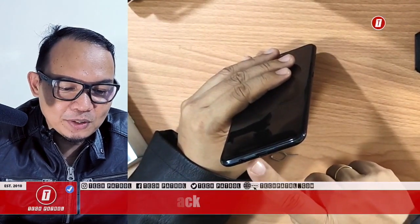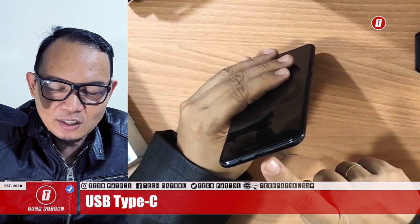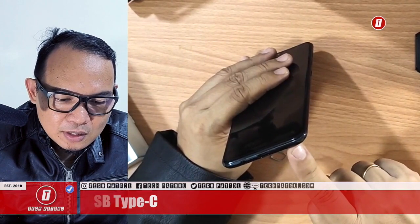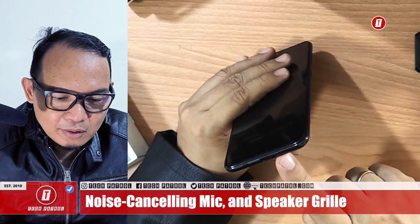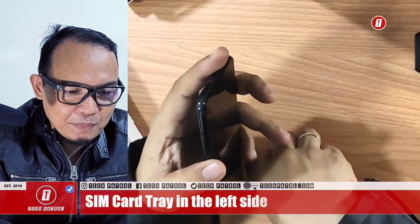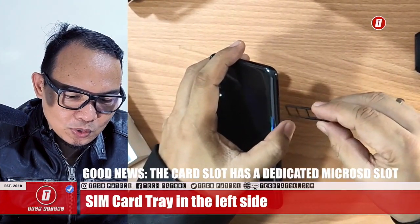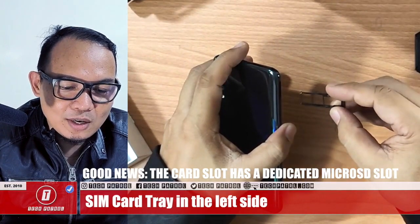Also USB Type-C — very good Samsung. Some other brands are still using micro USB in 2019, almost the end of 2019, but Samsung's mid-range device already has USB Type-C. There's also a speaker grille and a noise-cancelling mic at the bottom. The SIM card tray is on the upper left side — let's pop it open.